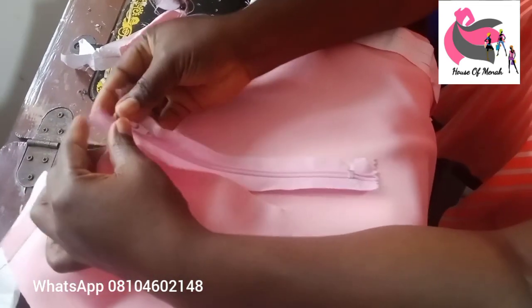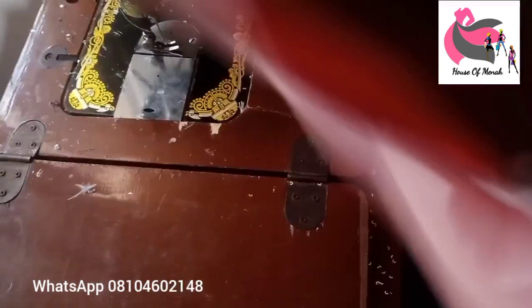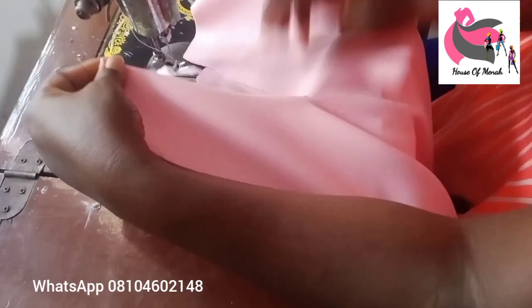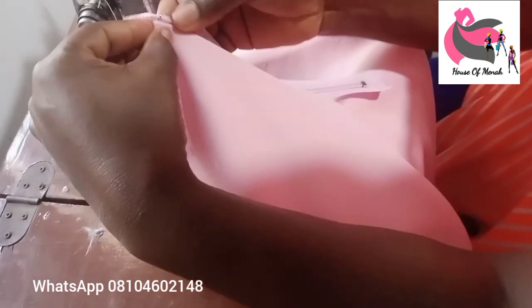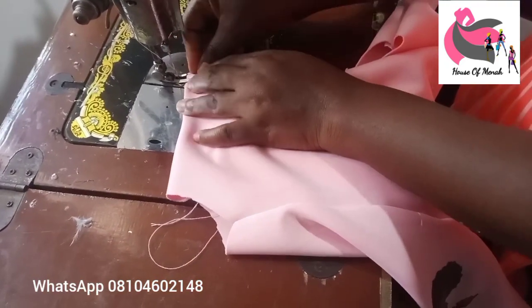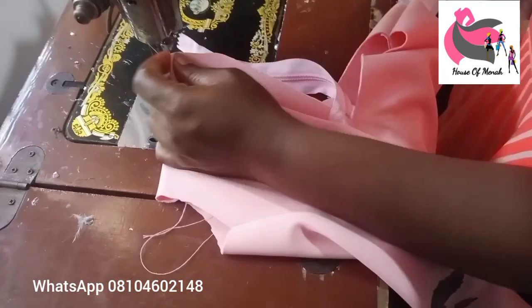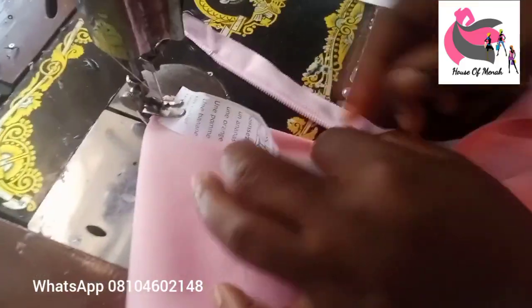After you're done with your work, pull out the paper. This is the zip part — fix your zip at the back of the cloth. Use a short zip; go to accessories materials and ask for a skirt zip. Place the zip correctly and take it to the sewing machine to sew that part.